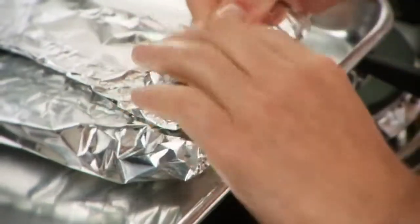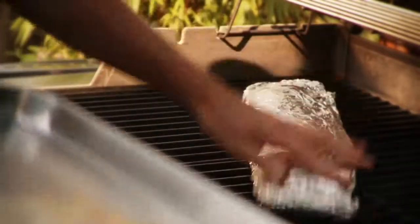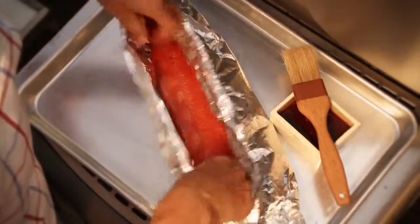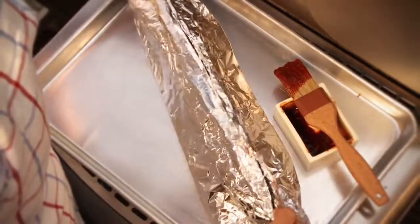Roll up the short ends to form a packet. Place the packet seam side down onto the grill grate and cook for 8 to 10 minutes. Remove the packet from the grill, open it, and add seasoning.